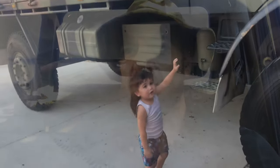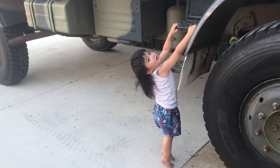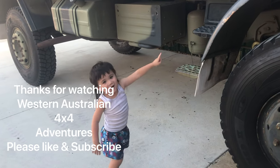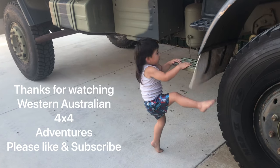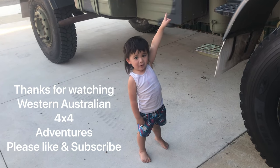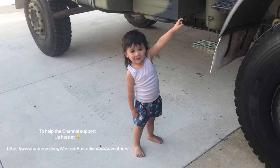Awesome, cheers guys! What's this - you want to go in the monster truck? Can you climb up? You can't climb up yet. Do you want to go inside? Okay!